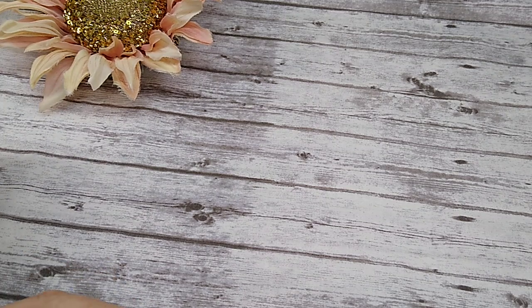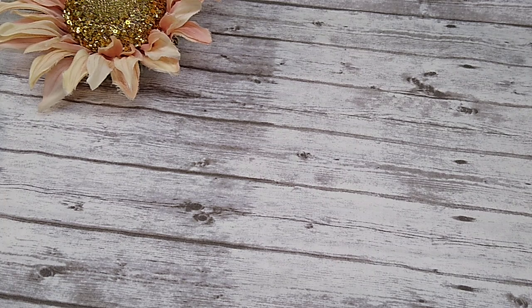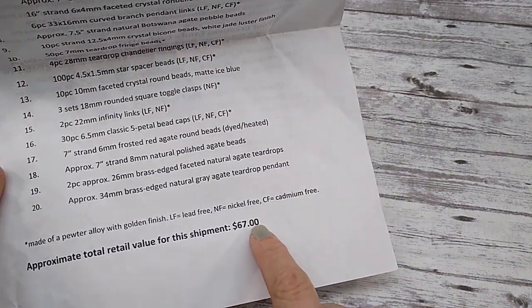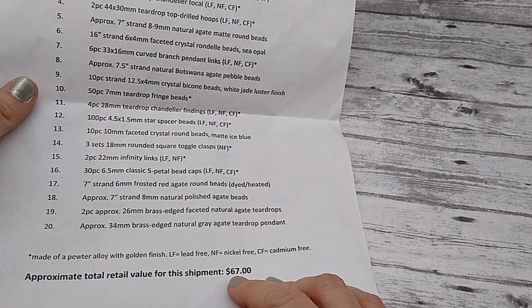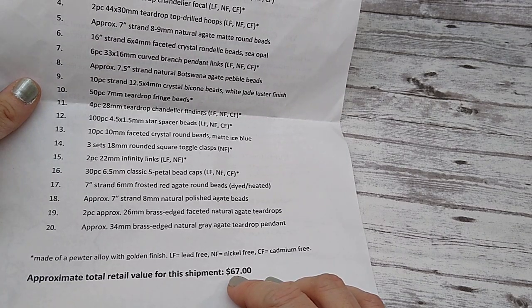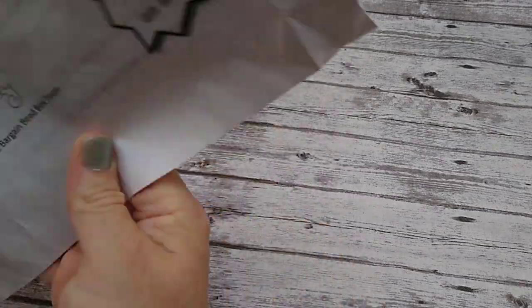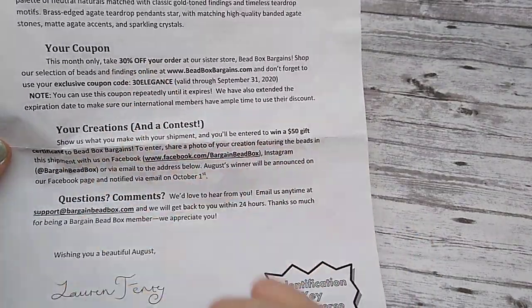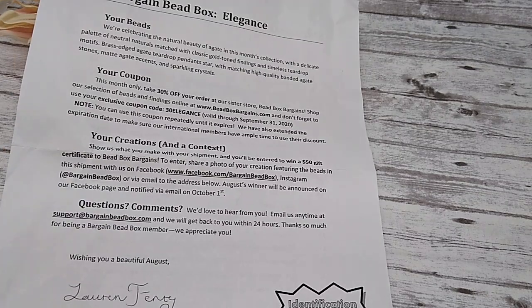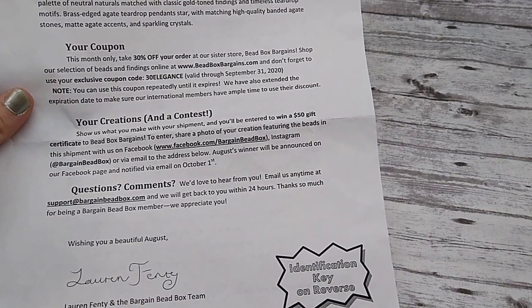If you don't know what Bargain Bead Box is, it is a monthly subscription box shipped straight to your door for $17.95 a month. And you get a ton of stuff. This month's shipment says it is $67 worth of product, and they're not lying. It really is a good deal. You get all kinds of stuff — chain, findings, charms, gemstone beads, bicones. There are 20 items in this month's subscription. When you sign up, you get a code to use in their sister store to take 30% off anything you order there, and you can use that code over and over all month long.